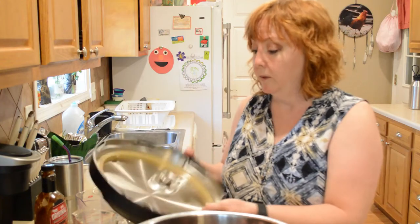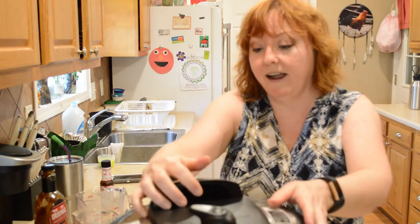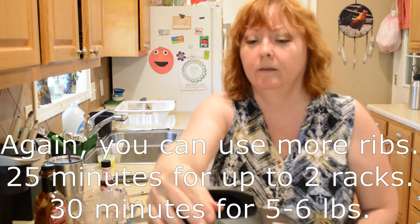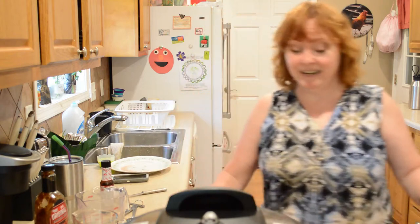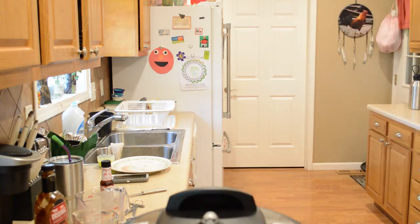Now I'm going to put the lid on and set it for 25 minutes. That's really easy and it cuts the time down so much compared to slow cooking it all day, so it's amazing.